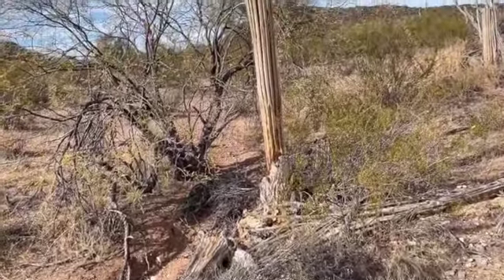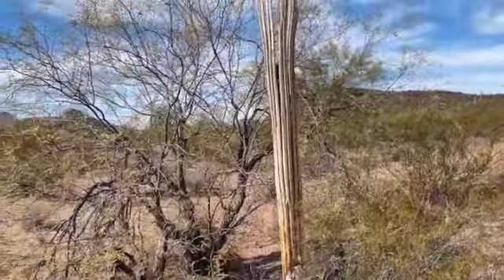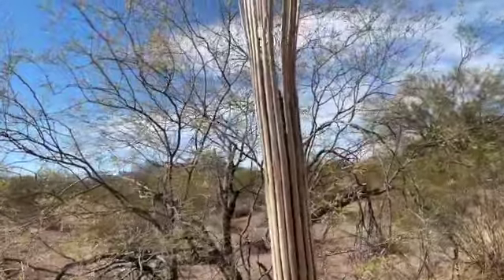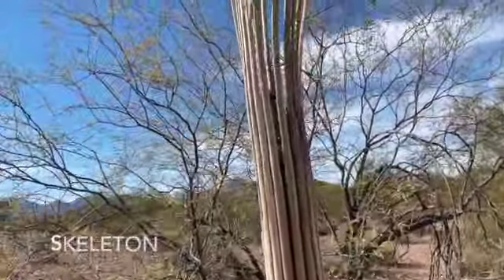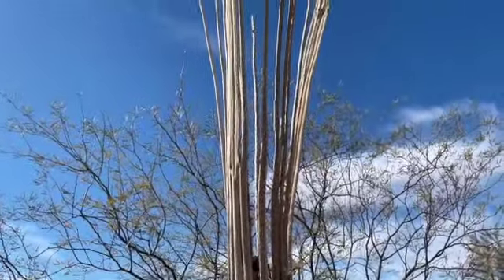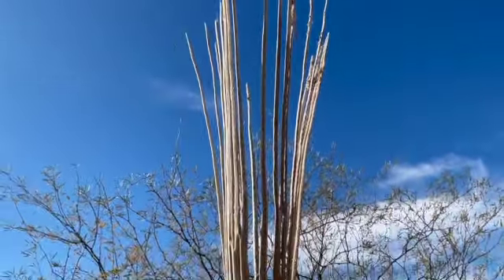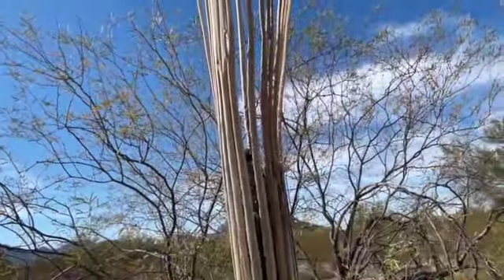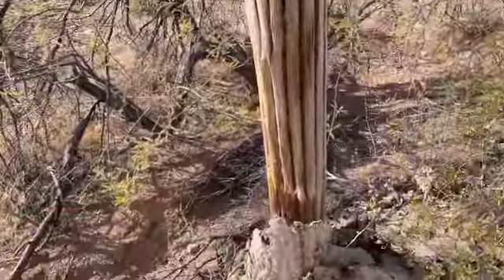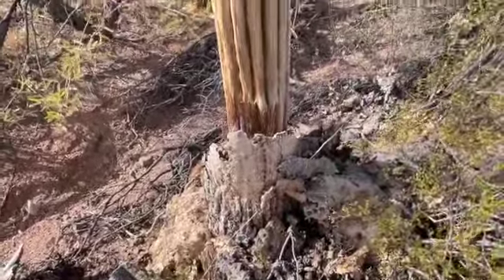Here's the saguaro graveyard. This is the internal spine — saguaro ribs, we call them here. When a saguaro dies, everything falls off. That's what's left — just the saguaro ribs.